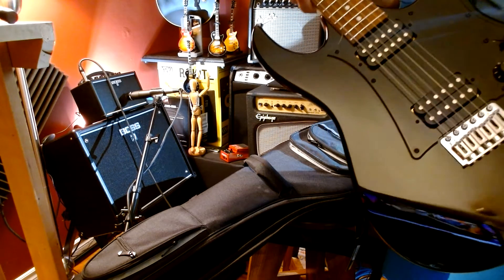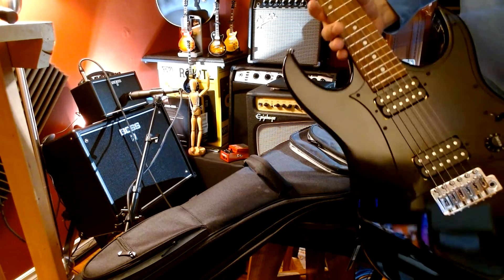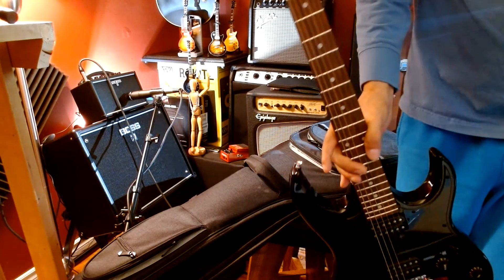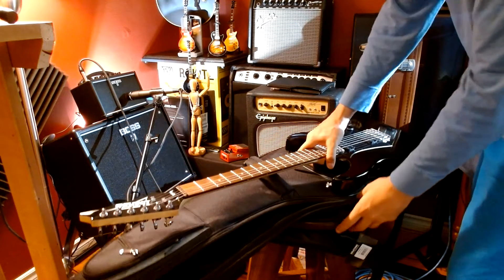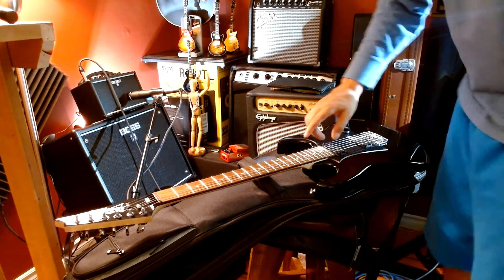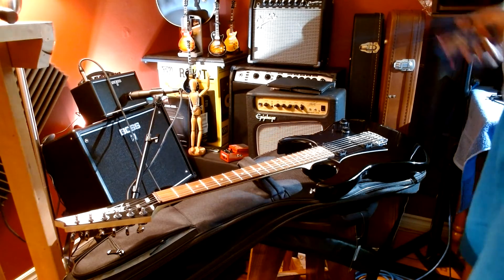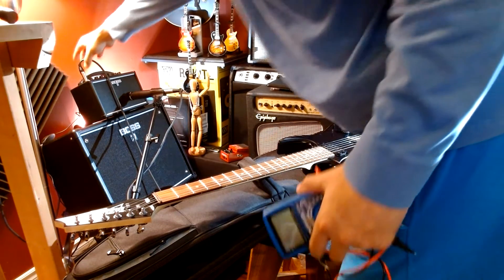It has open-coil humbuckers. We could take the pickup readings right now. What I usually do is condition the fretboard, change the strings, and polish the frets to enhance playability every once in a while. It's raining outside today so I won't polish the frets, but we'll still take the pickup readings. I'm actually curious about this myself — I've never taken the readings on this particular guitar. It does sound good for an entry-level guitar — sounds very good.